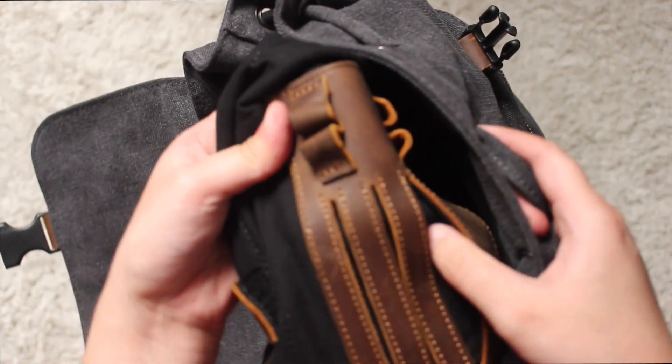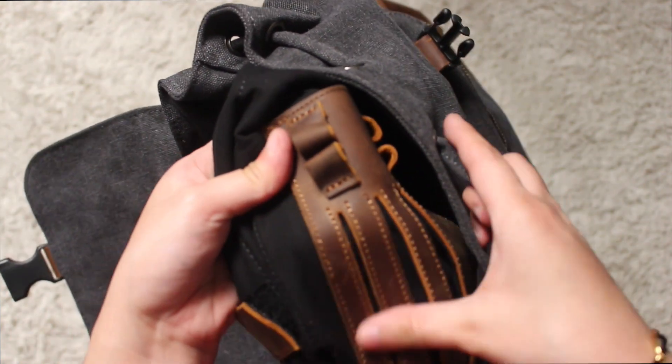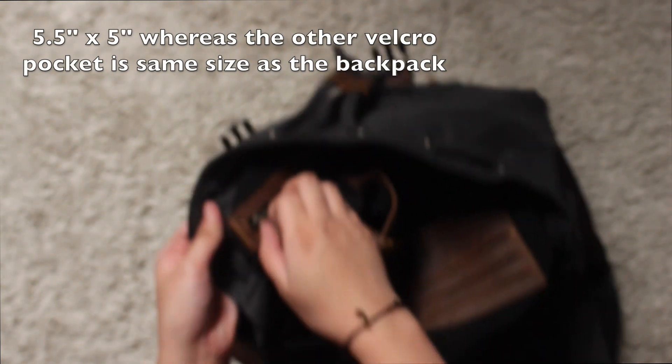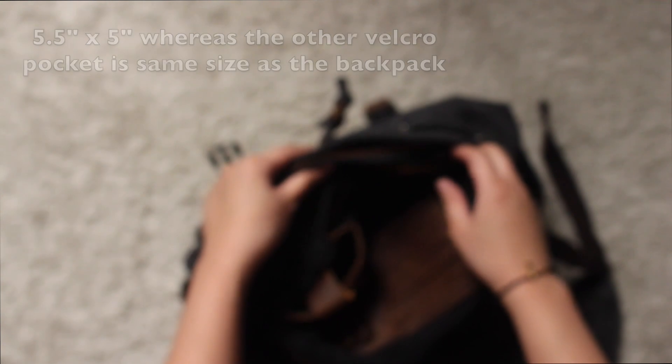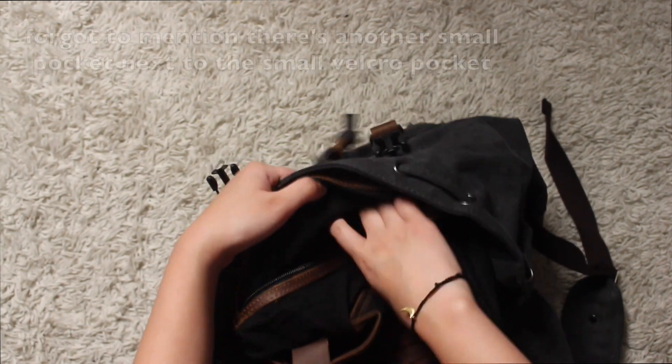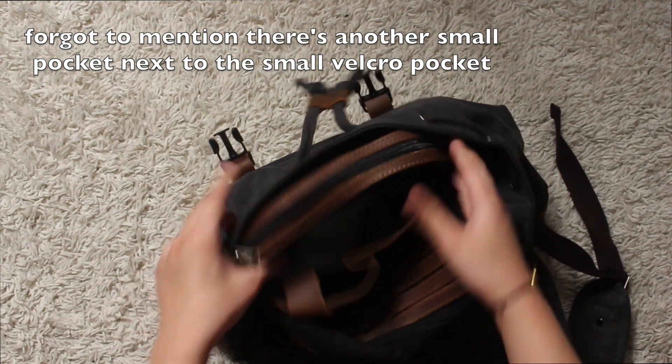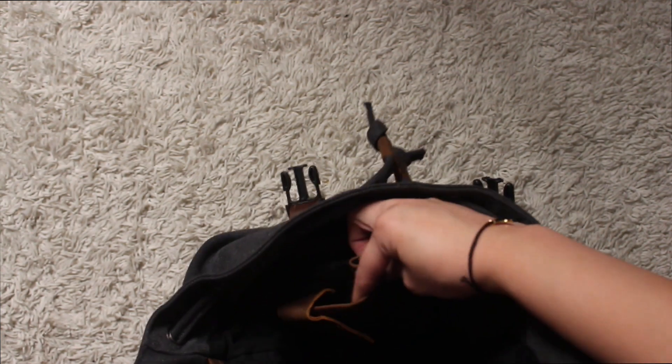And it has some card slots as well. And on the other side, it has another Velcro pocket, but this one's a little smaller than the one on the opposite side. And it also has a zipper pocket as well. So a total of three pockets on that side.